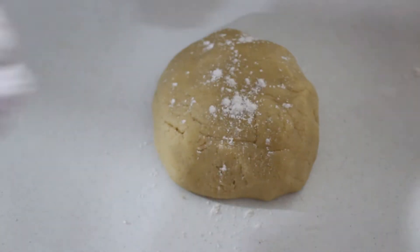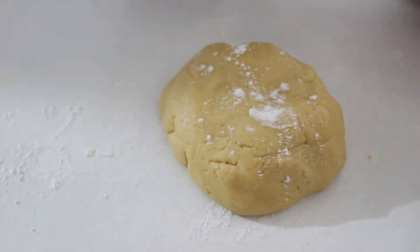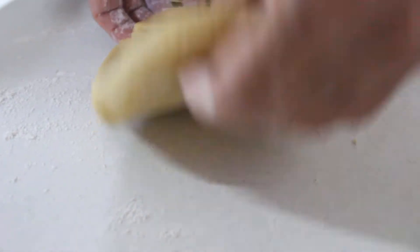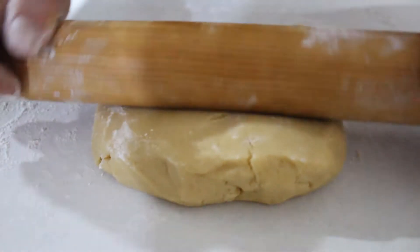Sacamos la masa del refri. Enharinamos un poco nuestra superficie y rodillo para comenzar a aplanar la bola formando un círculo que cubra la base de nuestro refractario. No te preocupes si la masa queda quebradiza, puedes utilizar una espátula para levantarla de las orillas al colocarla en tu refractario.